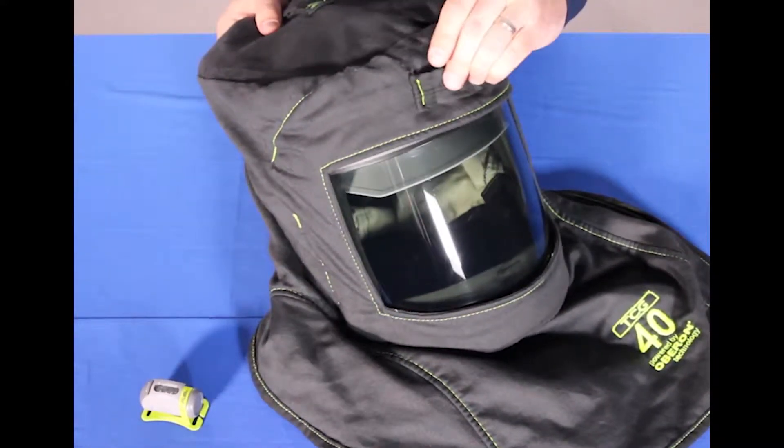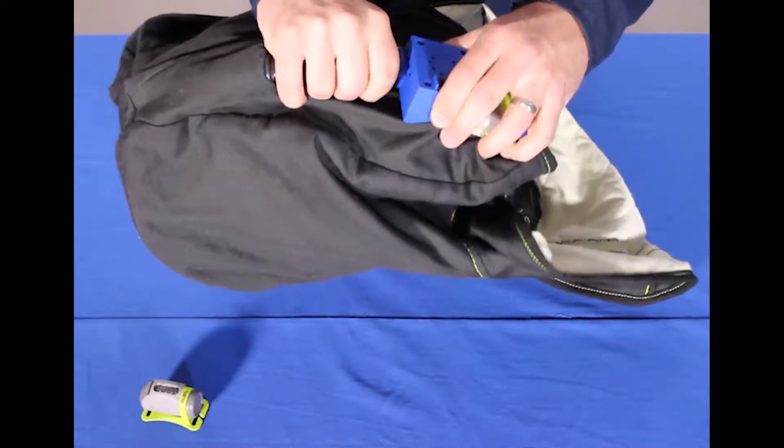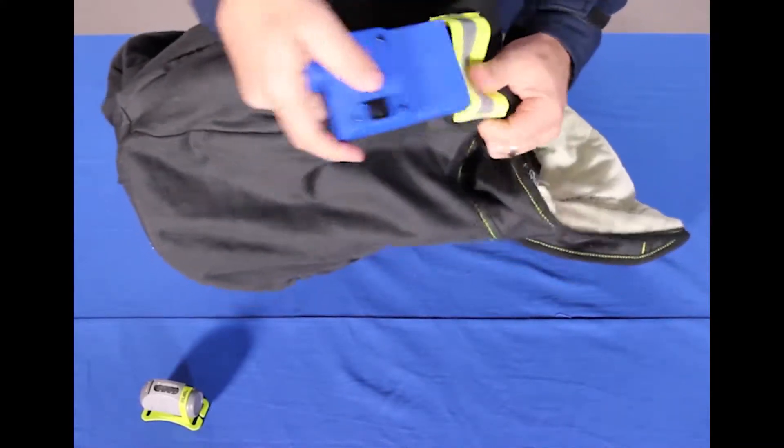The strap is standard while the lamp is optional. Remove the fan from the back — again an optional component as an accessory. This pulls out of there.